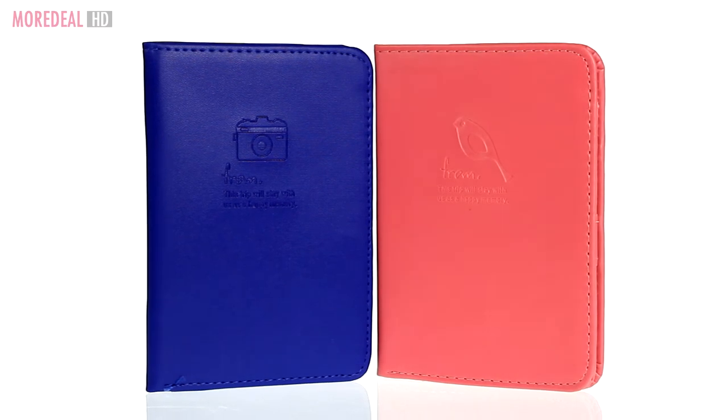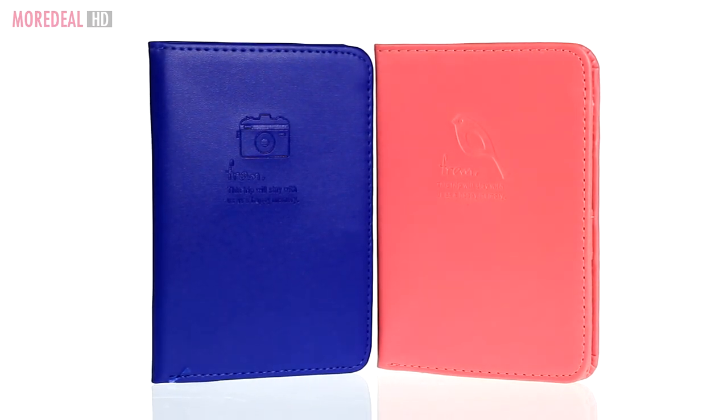Order now — One More Deal, bringing you practicality. Save more, live more.